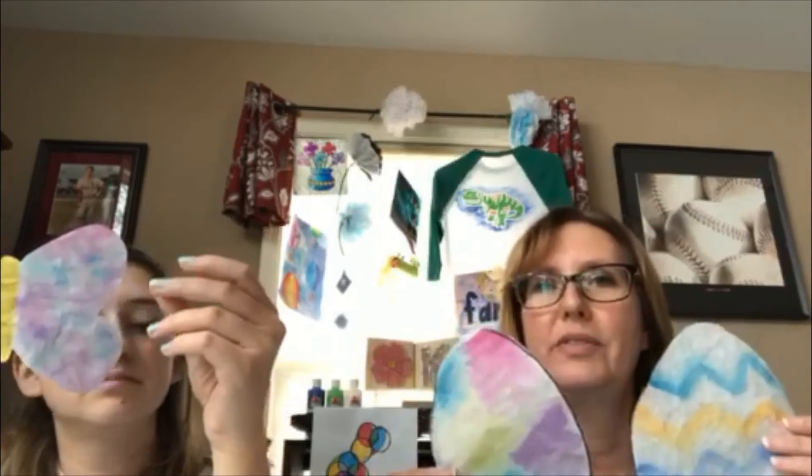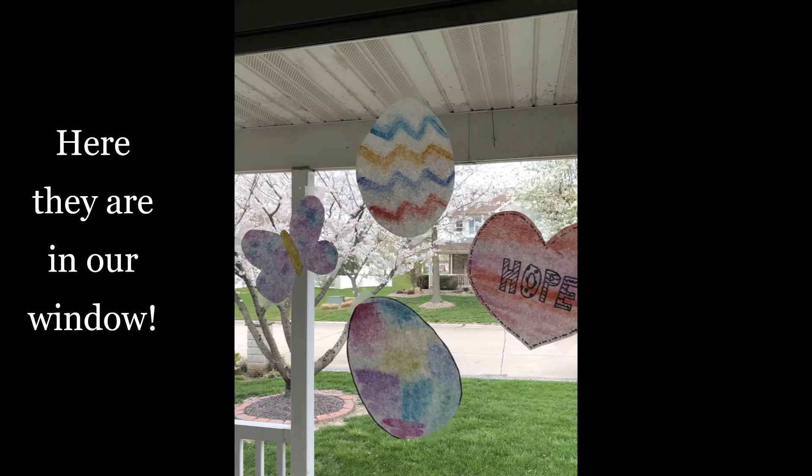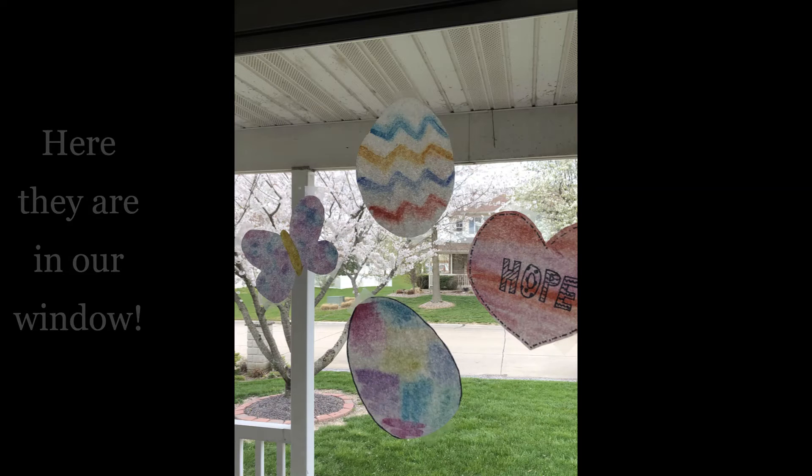So we hope you enjoy our watercolor coffee filter project. And we have a shout out — we would like to show you Breanne's work. She made our cute little chicks out of the egg cartons and she did a really cute job. Turned out really cute. So you can see her artwork next.